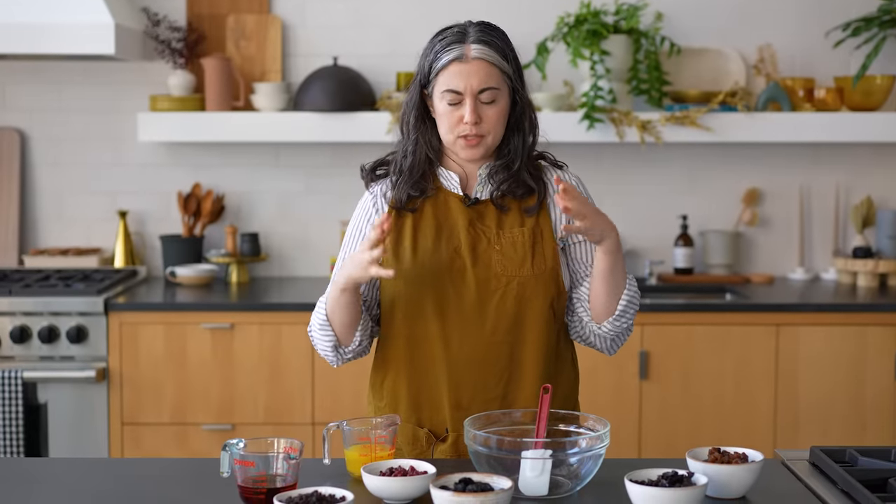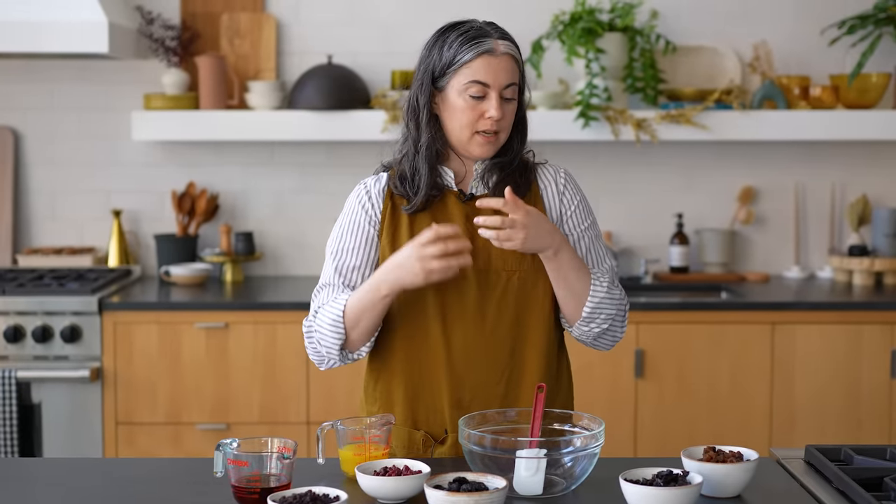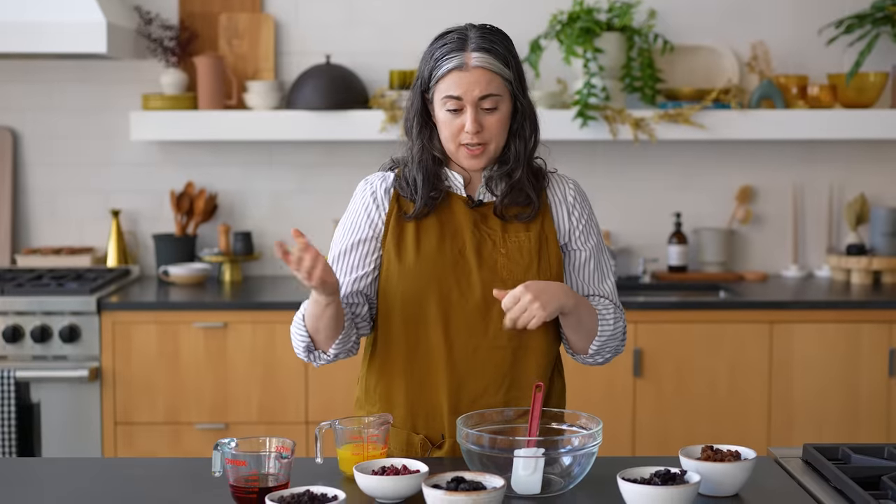The first time I made fruitcake, I really wondered if I was doing something wrong because there was so much fruit, but that is what fruitcake is. It really is mostly dried fruit, held together by the cake batter, but the focus is on the fruit. I like a mix that gives you complexity of flavor, a little bit of acid, a little bit of bitterness.